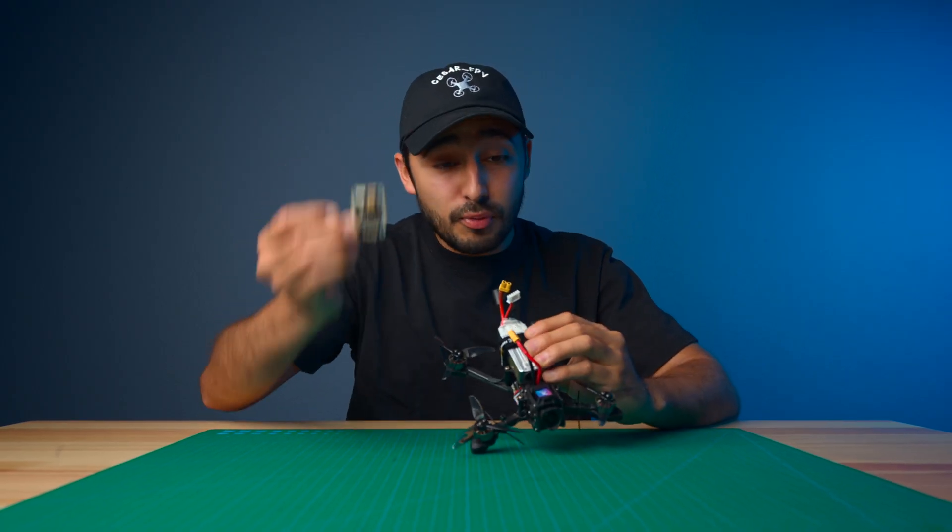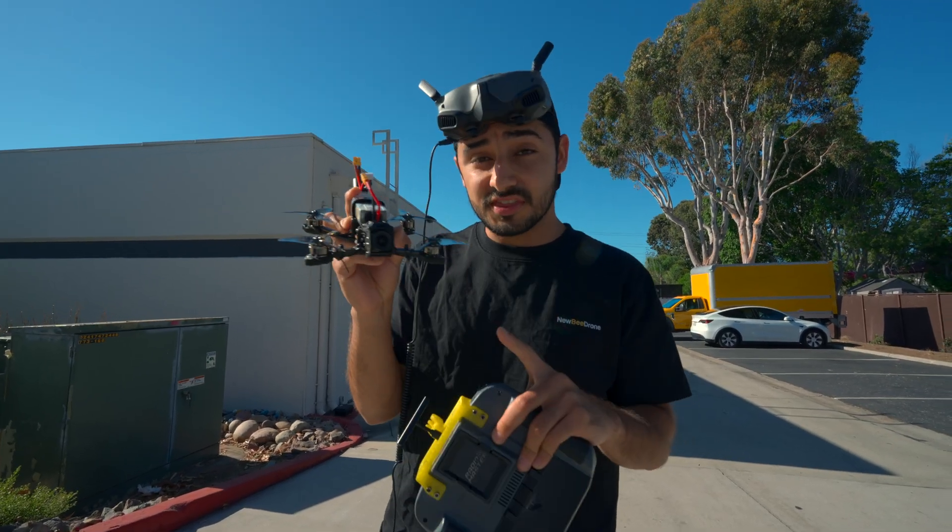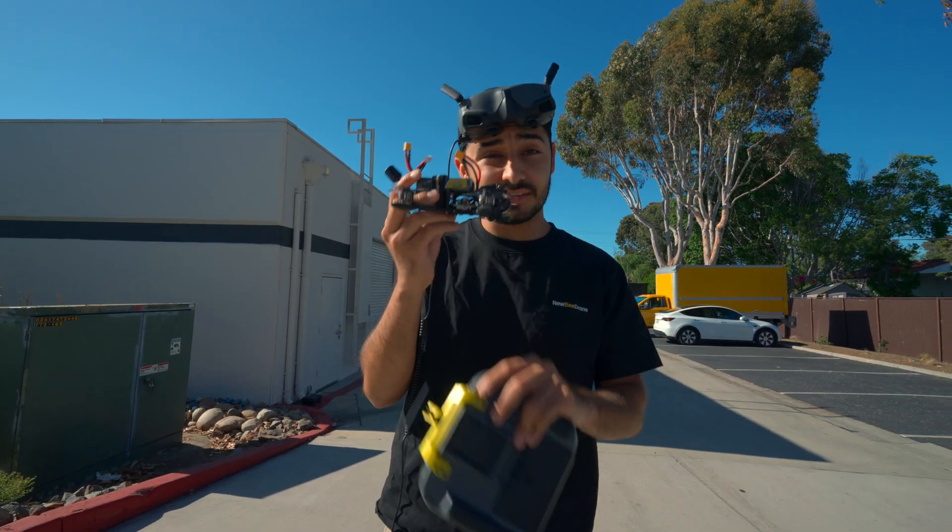Now let's go ahead and put this board on a drone and see how it performs. This is the Neva Jones Stinger B 3-inch with the Hummingbird 255 AIO installed. Let's see how it feels.